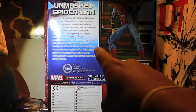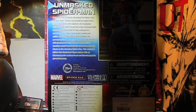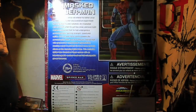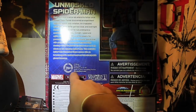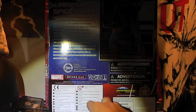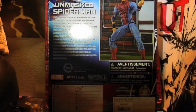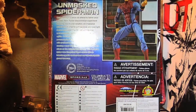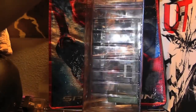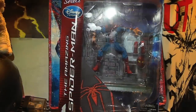I'll have a picture of the bio at the end of the video — it's kind of hard to see with the flashlight. I'm working in a weird area with weird lighting. Got the Disney logo here, the Disney Store, a whole bunch of stuff. But here he is — very cool packaging. You have the side, and there he goes. Let's open this guy up.